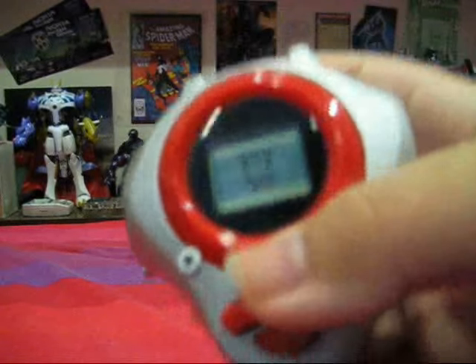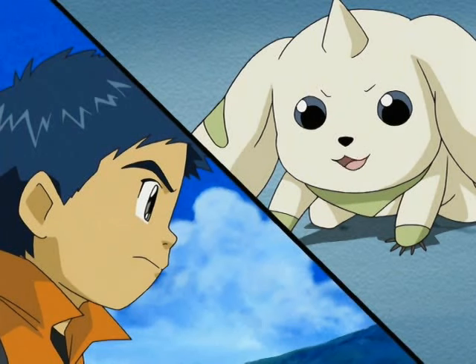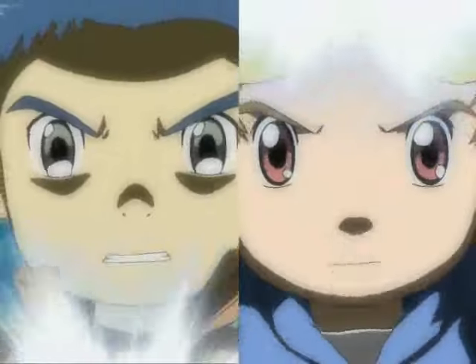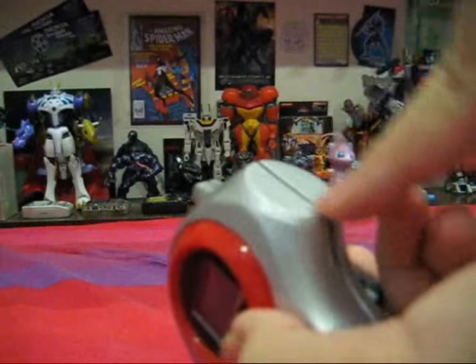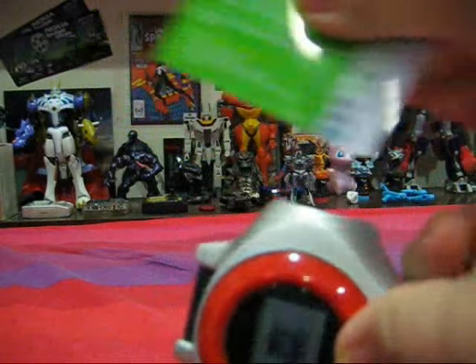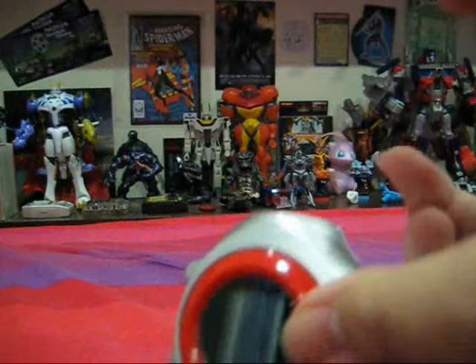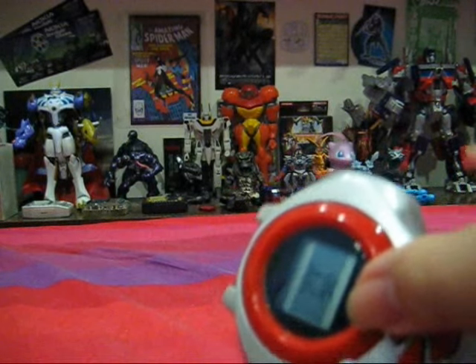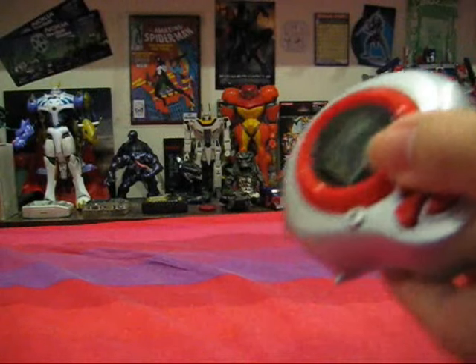What is new about this Digivice is that it has a card slash function. The card slash function is used here — during a battle, we place the card here and slide it down. Now this is not the actual card used for the Digimon Tamers line, but you can use any firm card, as you can see this is just a random card I got with my iPod.